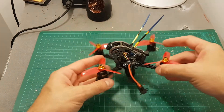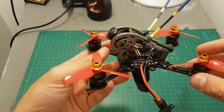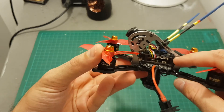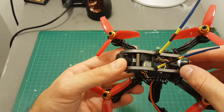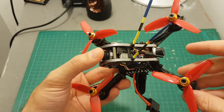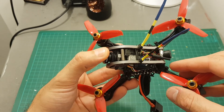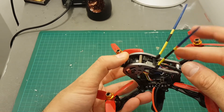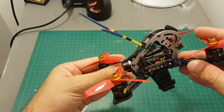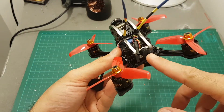I finished building the Geprc Sparrow and I do owe you an apology because I couldn't film the entire building process. I had some problems — I couldn't fit the Skyzone VTX inside because the stack was just too high. Maybe with shorter screws I could have done it, but eventually I used the Eachine ATX-03. I added the XSR receiver mounted on the side using zip ties, installed the propellers, installed the Runcam Split, and flashed the flight controller to Betaflight 3.2 so I can control the Runcam Split using my Taranis. On the back I added a buzzer.